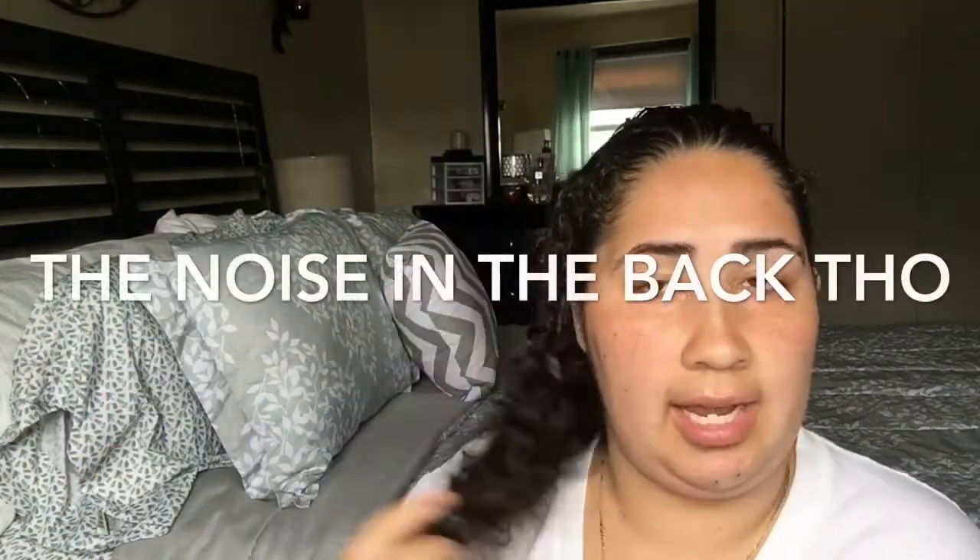Hi everyone! Welcome back to my channel, and for those of you that are new, welcome. So today I wanted to do something different. I don't want to do the same thing as always because I don't want to bore you guys on my channel. So today I decided to do something with hair — I wanted to just show you guys how I keep my hair curly and shiny and well treated.